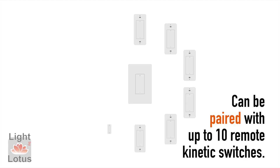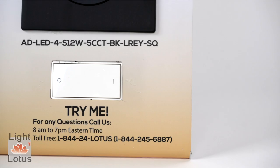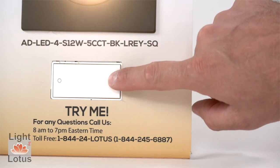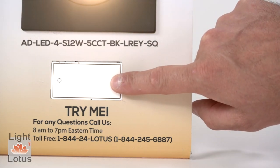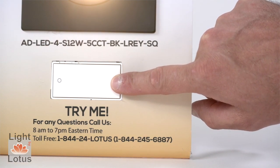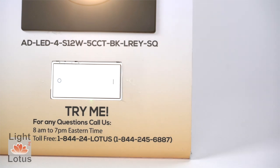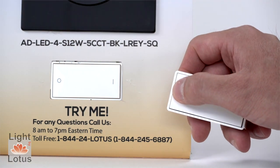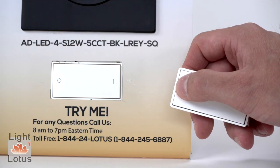One Smart Dimmer or one Smart Switch can be paired with up to 10 remote Kinetic Switches. The Smart Dimmer or Smart Switch will enter network connecting mode after first power up. To pair with the Kinetic Switch, press the pairing button on the Smart Dimmer or Smart Switch for 6 seconds until the indicator light starts to flash. Then release the button to enter pairing mode. Press the Kinetic Switch and the indicator light of the Smart Switch will turn off, indicating that pairing was successful.